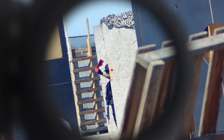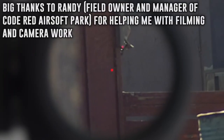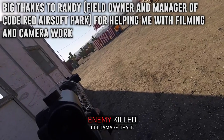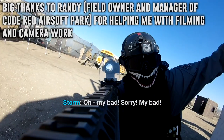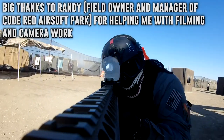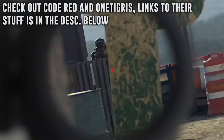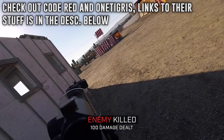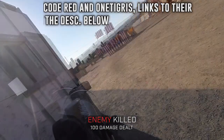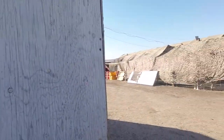Thank you One Tigris for the collaboration and working alongside with me throughout the entire making of the mask. And thank you Randy, field owner and manager of my favorite airsoft park which is Code Red Airsoft Park in Paris, California — he's been a really big help on multiple things here on the channel as well as participating in my skits and shenanigans. I really appreciate it, dude. Be sure to check out both Code Red Airsoft Park and One Tigris in the description. I hope you guys enjoyed these masks as much as I did. Thank you guys for watching, and I'll see you all next time.